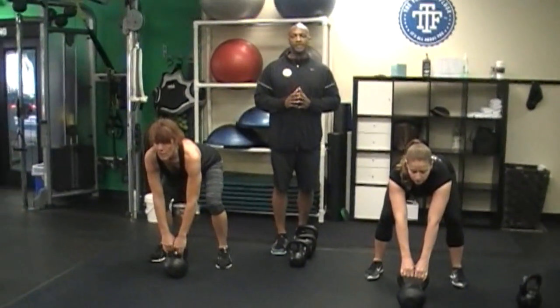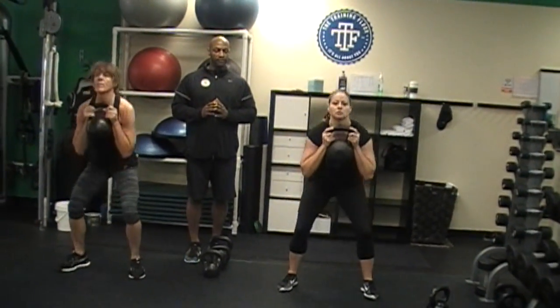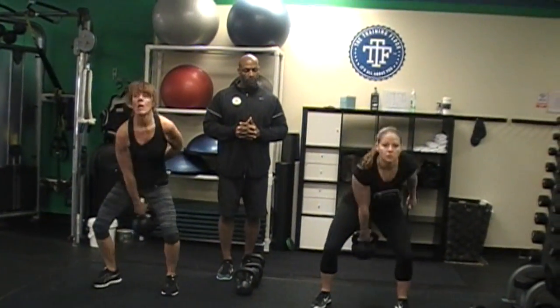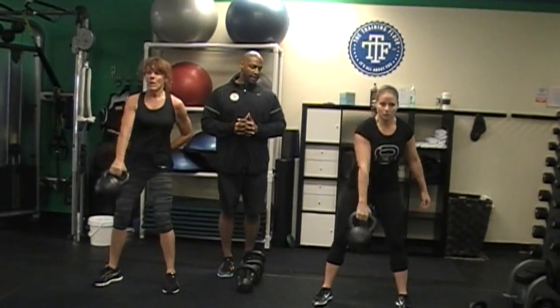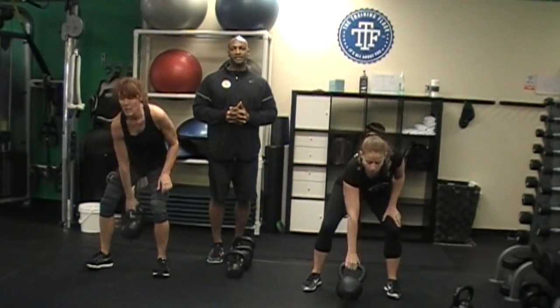All right, we're going to three squats. Go: one, nice, two, three. Mark it down. Five single arm swings — go: one, two, three, four, and five. Mark it down. Take a breath.